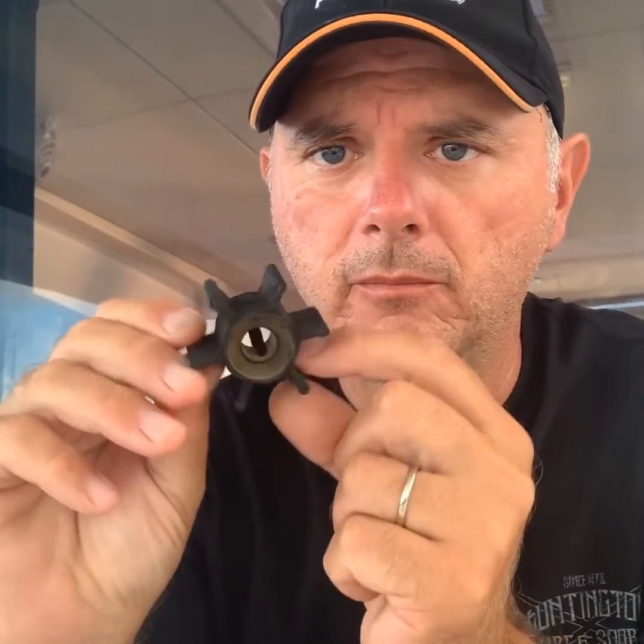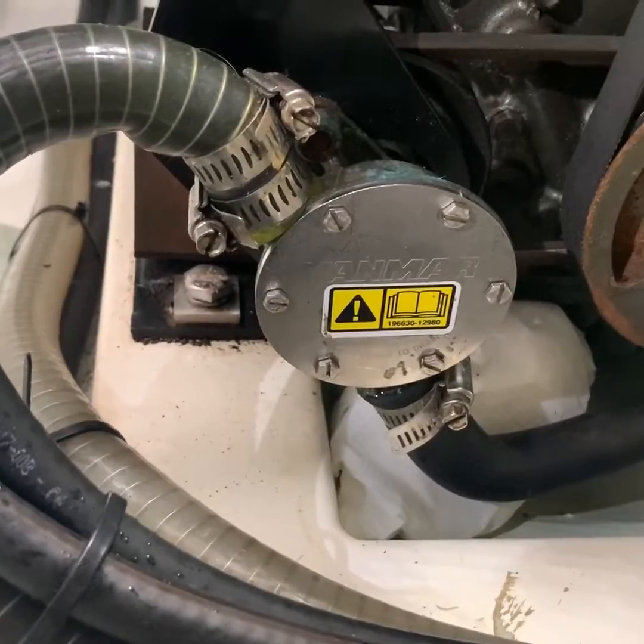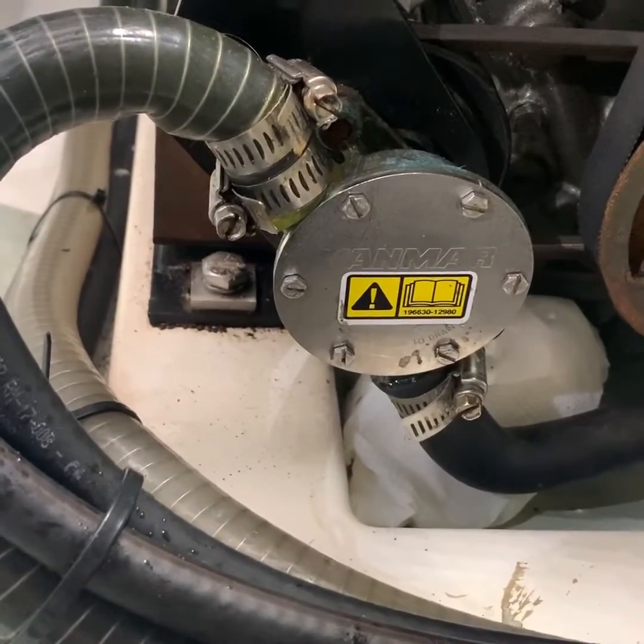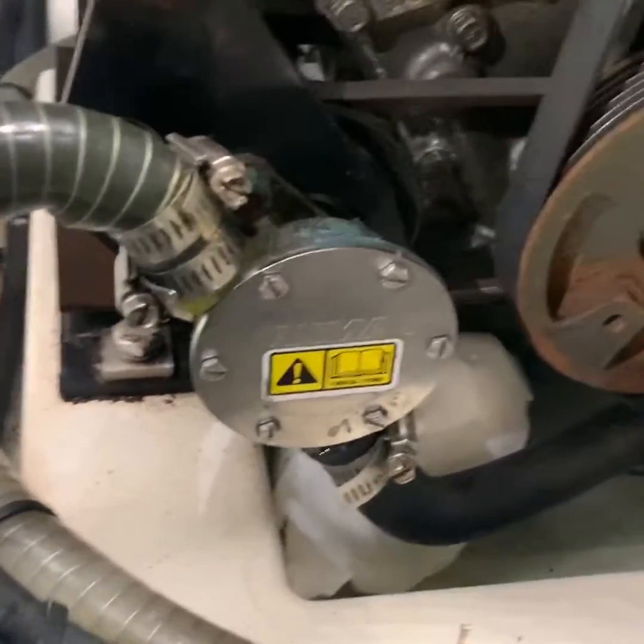The first thing to do is check the impeller to see if it's still in good condition, or if the vanes of the impeller have been broken so it's not able to push water through the engine. When I checked under the engine basin, there was quite some water, which was indicative of a leak. This is the raw water pump of a Yanmar 3YM30AE engine, which has developed a leak on the back.